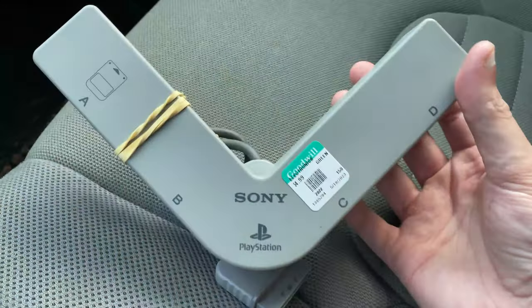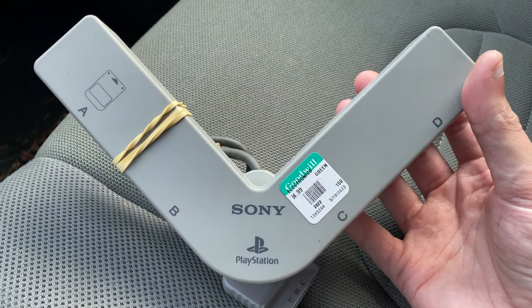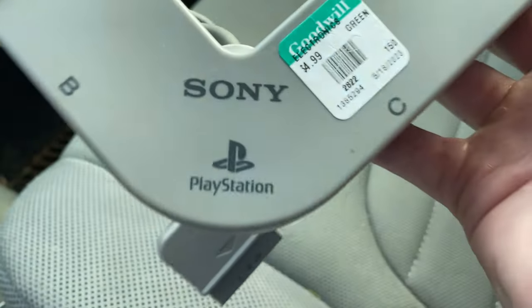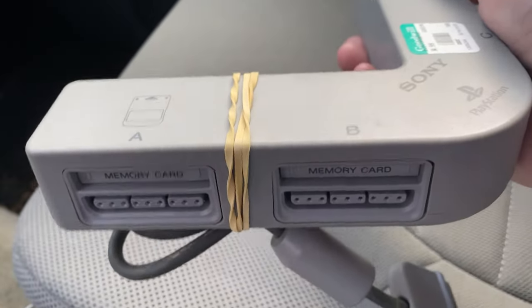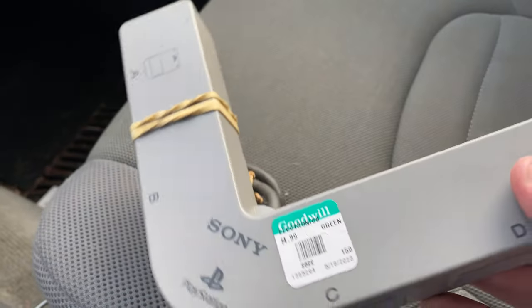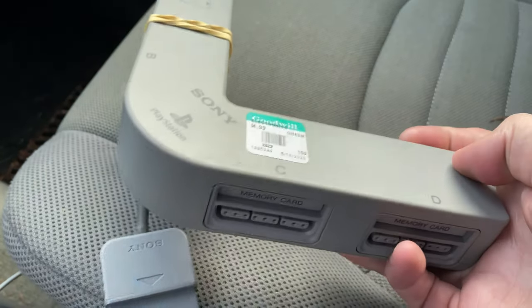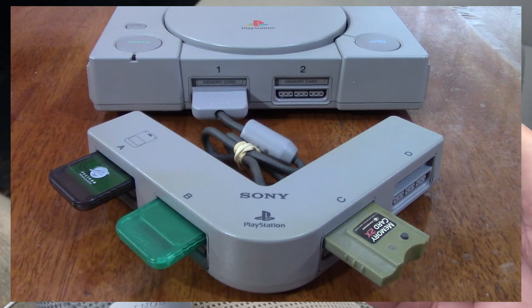Hey, what is up everybody? I just got out of the Goodwill and as you can see right here I picked up a Sony PlayStation Multi-Tap. Now if you haven't seen one of these before, this is actually for the PlayStation 1. It's got that nice little curve as you see right here. I'll probably pop up a picture of what this looks like when they're actually paired with a PlayStation 1.